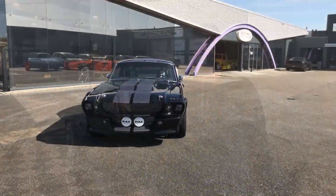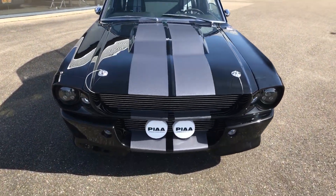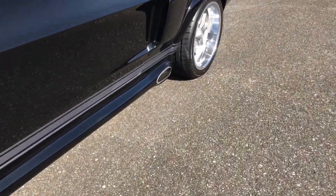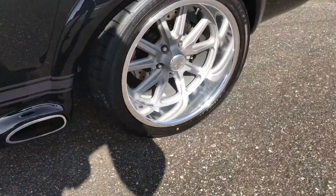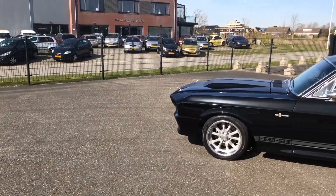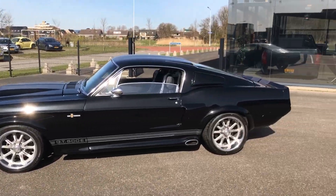This is a brand new built high performance car that was built in our shop and it's got loads and loads of special options. So it's not just like any Eleanor — this car was hand-built with some of the most expensive and best components that you can equip such a car with.